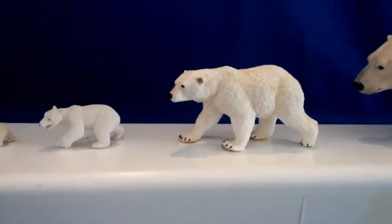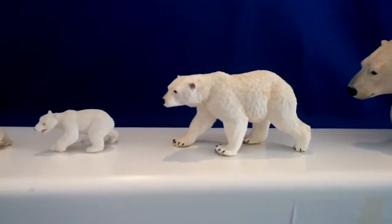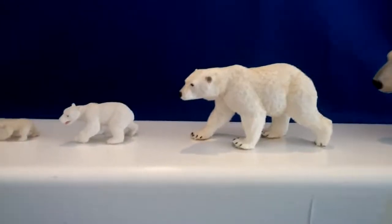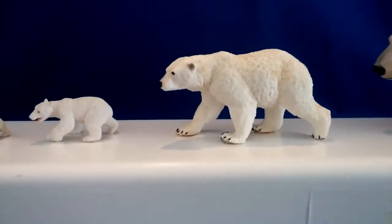Now this one to the left of it is a cub. So these two right here can work together in a wildlife display — a polar bear wildlife display — where you're showing the adult and the baby.